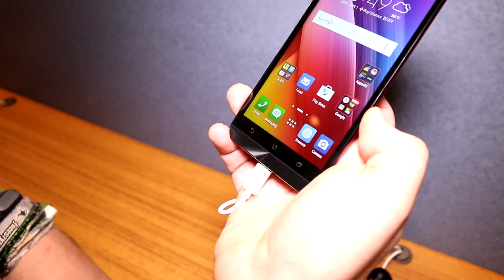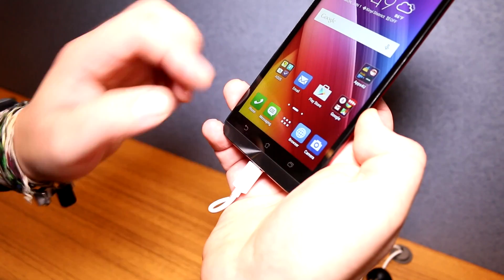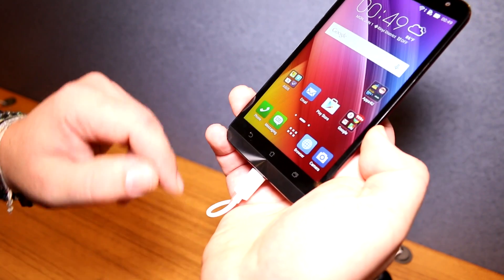Under the screen are still capacitive touch buttons, so ASUS is not switching to Google's approach of putting those buttons on screen. You have the back button, home button, and the multitasking button all right here.